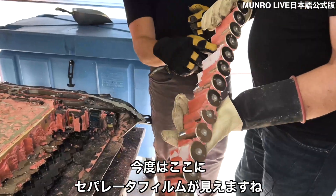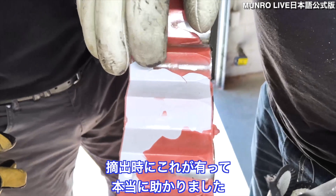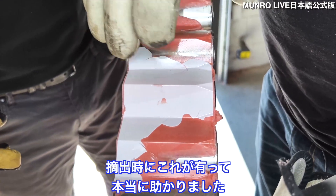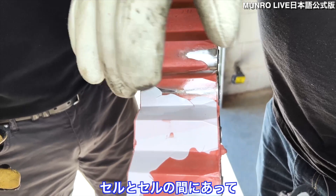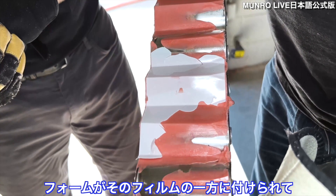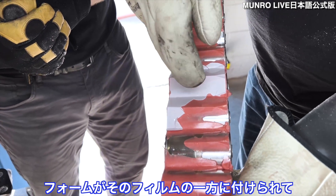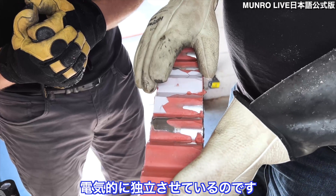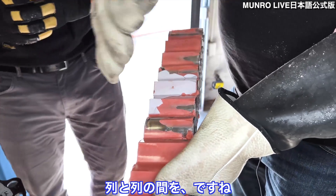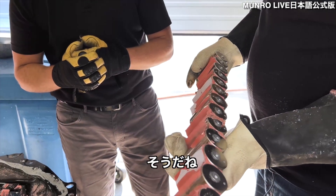Now you can see the separator film. This has actually been a savior for us in extracting cells, because what it looks like is this is applied between the cells, and the foam is applied on one side and on the separator, pushing it towards the cells and providing a nice electrical isolator between rows. It's either a polystyrene or something similar — it's pretty rigid.